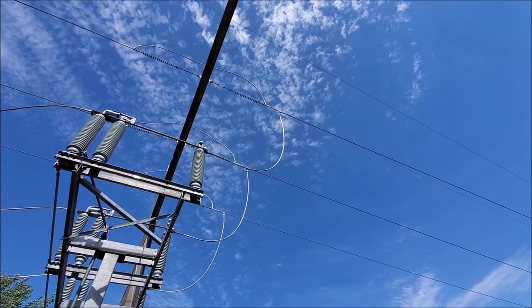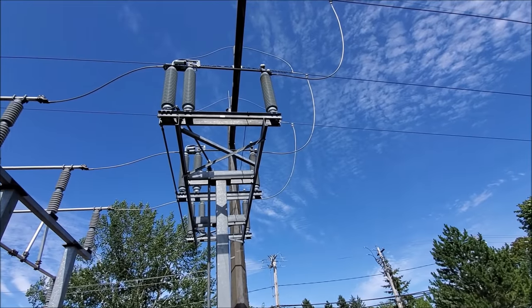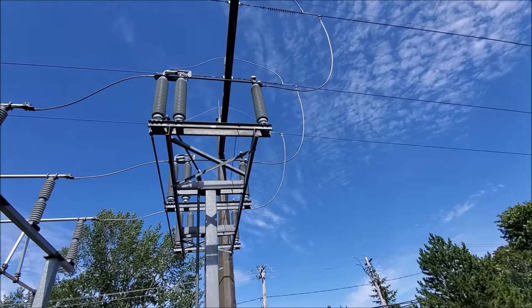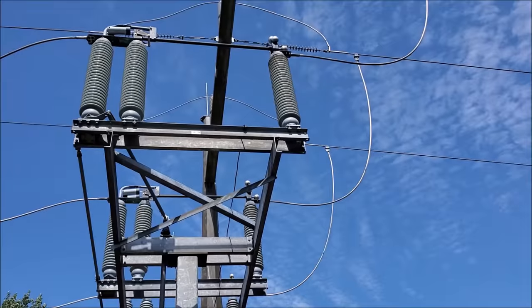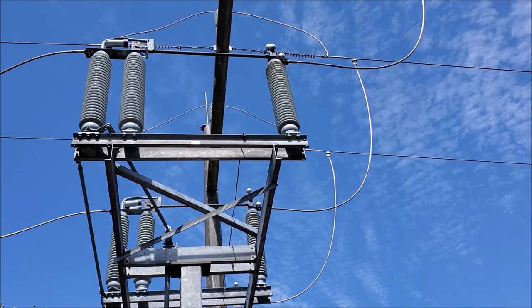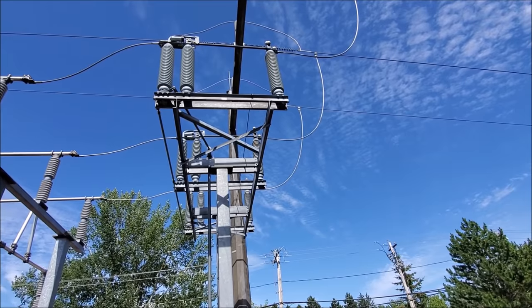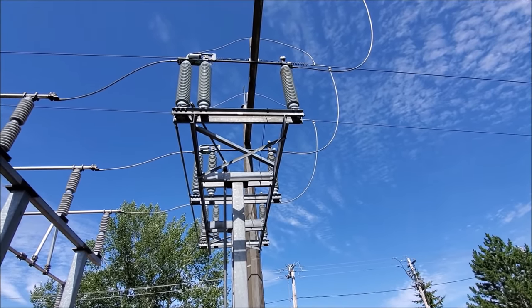The 138,000 volt line comes down in through this switch. Now this disconnect switch, which isolates the substation from the high voltage line, can only be operated under no load conditions. If you open that switch right now it would draw an arc until it's fully open. It would be extremely dangerous — not only to the personnel but it would most likely cause damage to the equipment.